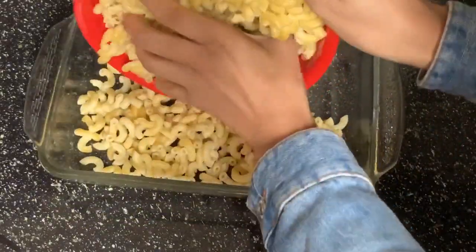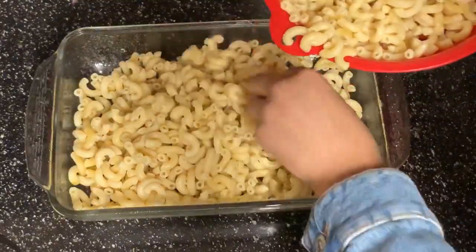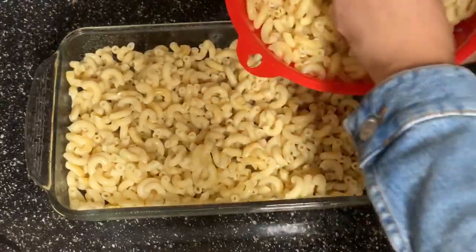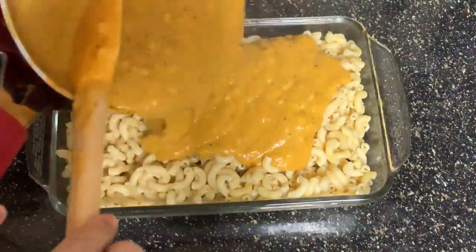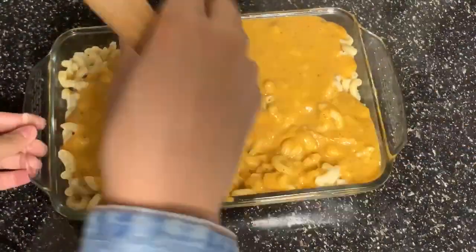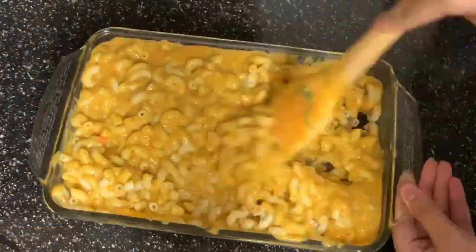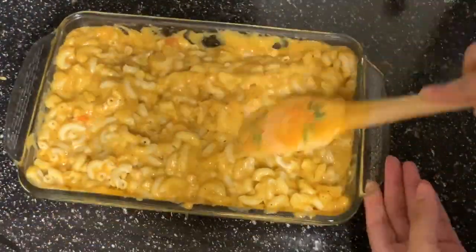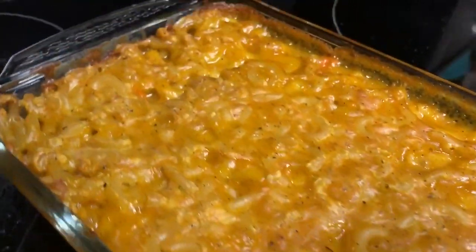In a greased pan, add some of your macaroni noodles. Once you've got a sufficient amount, pour your cheese sauce right over and mix until it's all well combined. Look at that cheesy goodness — it tastes good! That's going to go in the oven for about an hour at 350 degrees and it is done.